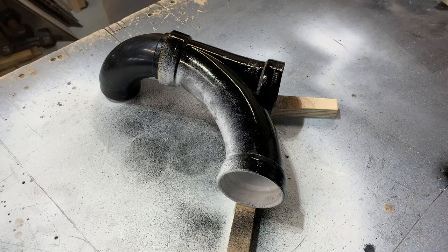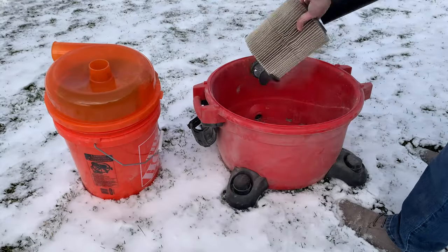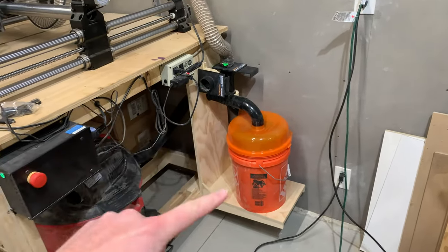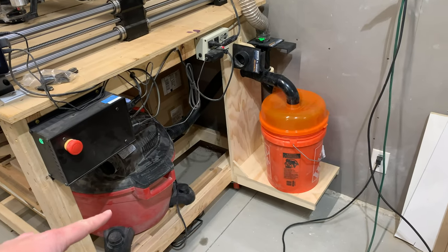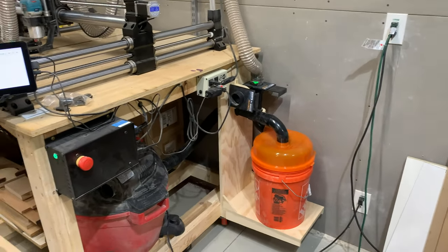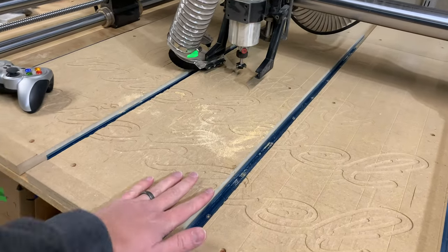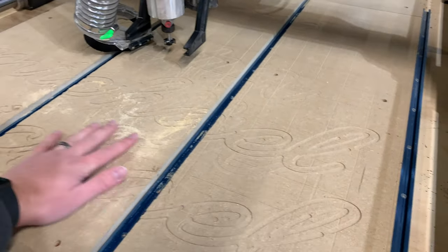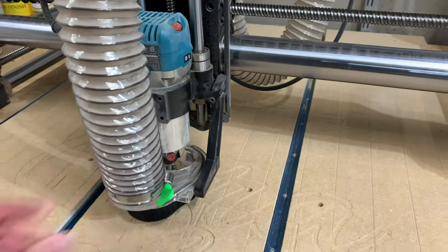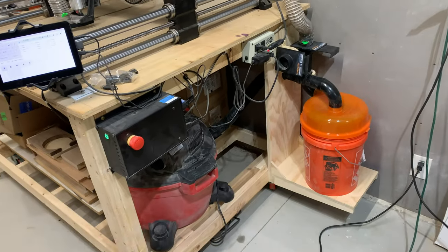Once the brackets were cut out I drilled a couple of holes in them and used screws to attach them to the plywood panel. Then I painted the sweep black to match the rest of the pieces, and while the paint dried I cleaned out the dust separator and the vacuum to really give an honest look at performance. The bucket and dust stopper are all cleaned out, there's no vacuum bag in the vacuum — just the filter — and everything is hooked back up. I'm going to test this with MDF dust by reflattening the spoil board on my CNC with a one-inch flattening bit.